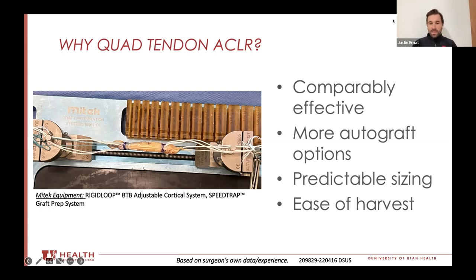As you'll see with this harvest technique, there's no fancy equipment. It literally involves a scalpel, a pair of scissors, and a couple of retractors. There's no added expense with disposable equipment, and there's no fancy stuff you've got to keep on the shelf. It's all readily available.